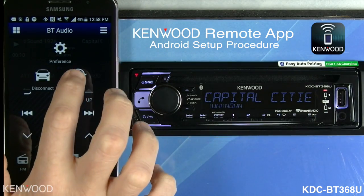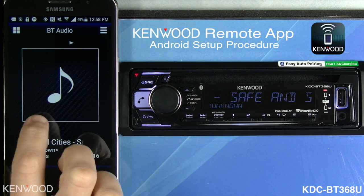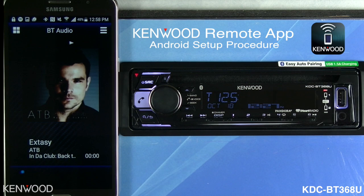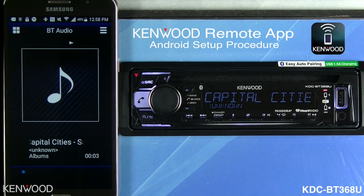If we go back and select driver mode, you'll be able to use the gesture controls. For example, you could slide to the right to go to the next song, or slide back to go to the prior song. It's just that simple.